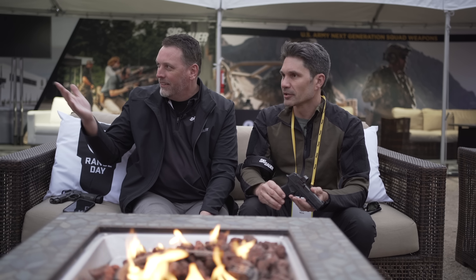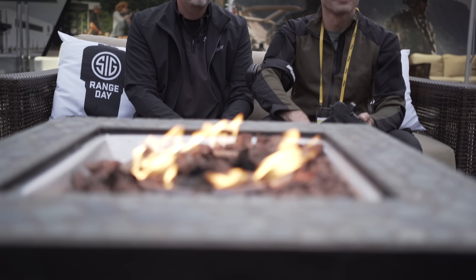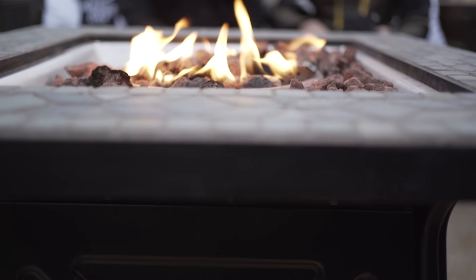Phil, always a treat — what a pleasure. Guys, stay tuned, we're going to be bringing more from Sig Range Day and Shot Show 2023. Stay tuned.